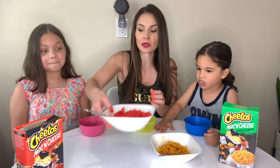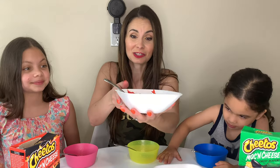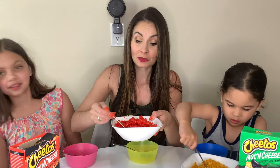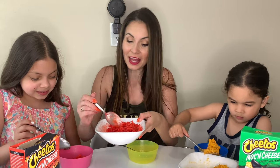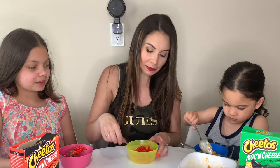This is the next one, guys. This is the Flamin' Hot. So you can see the red in that color — must be really spicy. Luchi, go ahead and eat that one. Me and Sophia are going to try this one out. Look at the color. That looks amazing. Oh my gosh, it's so red. Okay, are you ready to try this one? Somebody likes the jalapeño one.